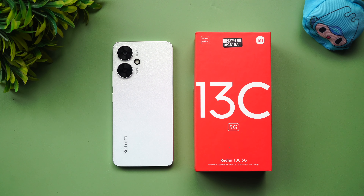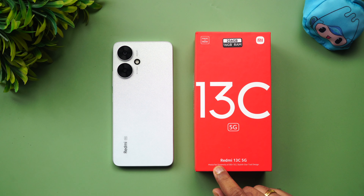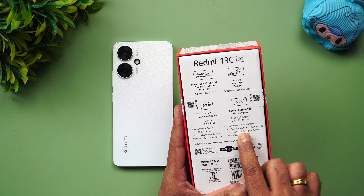Hello friends, welcome back to Technique. Today we'll be doing the charging test of the newly launched Redmi 13C. The Redmi 13C is a budget and affordable 5G device from Redmi, featuring the MediaTek Dimensity 6100 Plus 5G chip. It has a very stylish design, along with a 5000mAh battery and support for 18W fast charging.